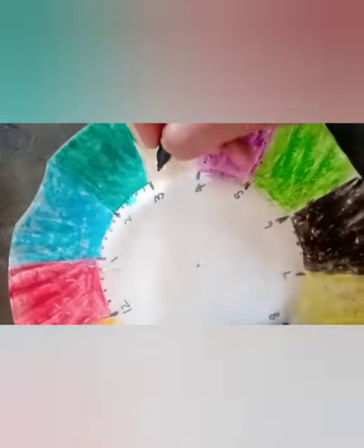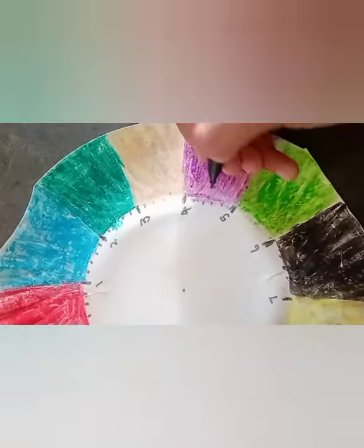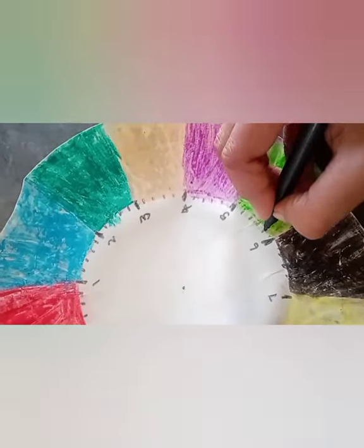Now mark four dots in between each two numbers. That will represent every minute, like how you see in all analog clocks.